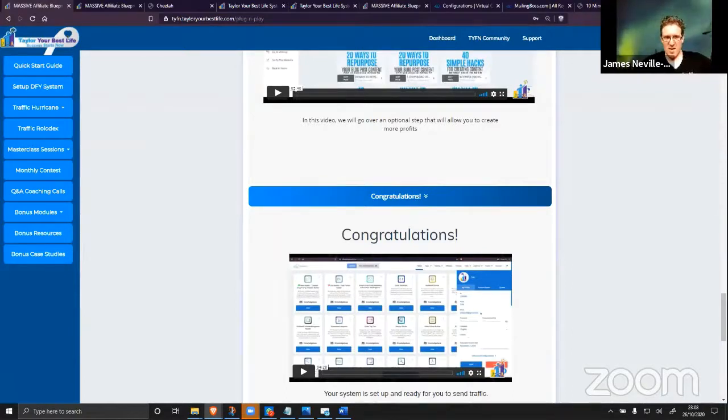I'm not seeing any more comments or questions. If you do have any questions, email me at support@tayloryourbestlife.com. Let me know where you're watching from and where you heard about this, and we can sort you out ASAP.